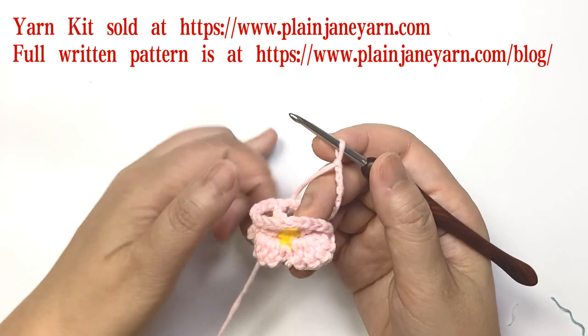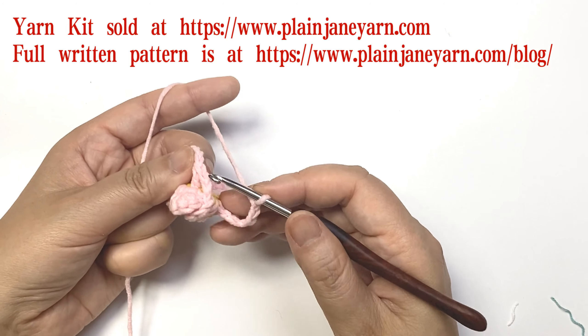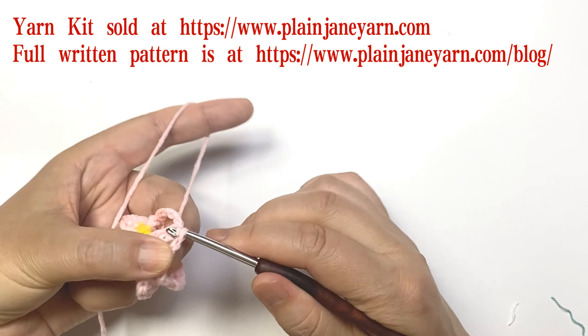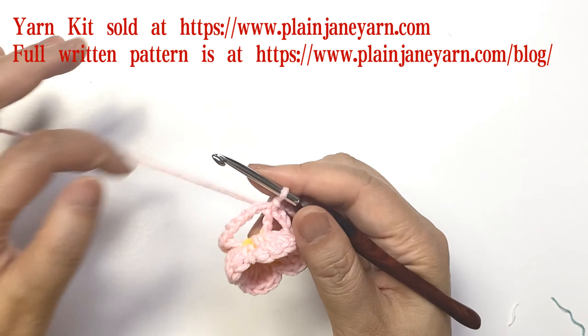Make a slip stitch on the first double crochet — always ignore these three chain stitches. So now it looks like this.